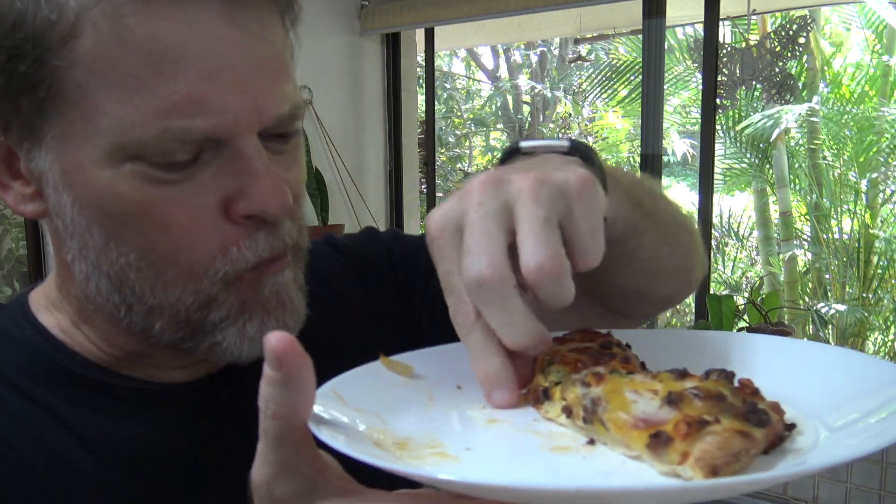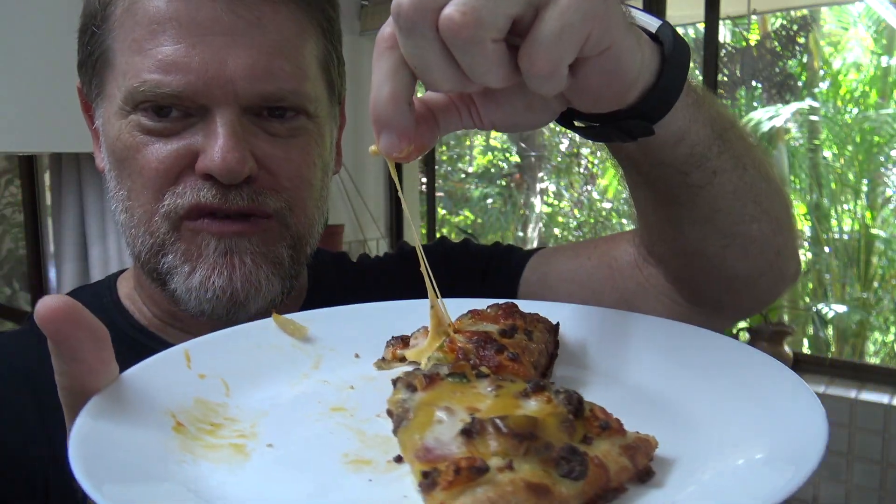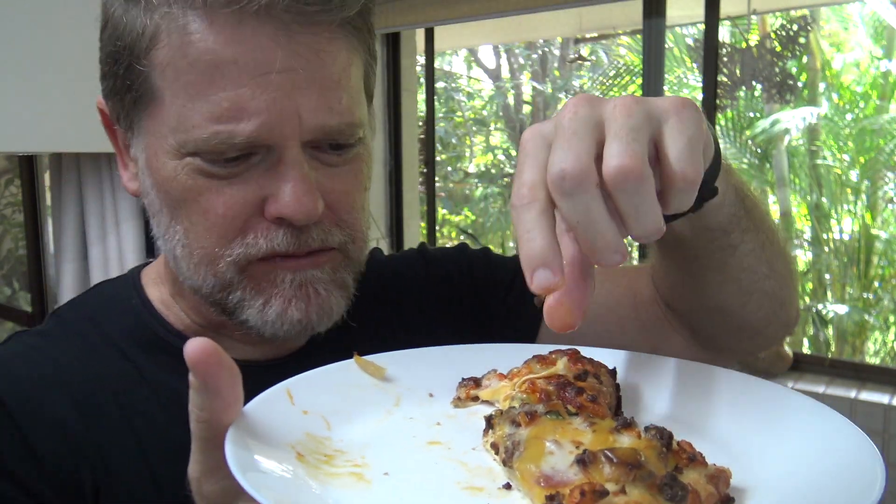This will be piping hot, just like it would come fresh out of the pizza oven. The cheese is still stretchy — what more do you want?